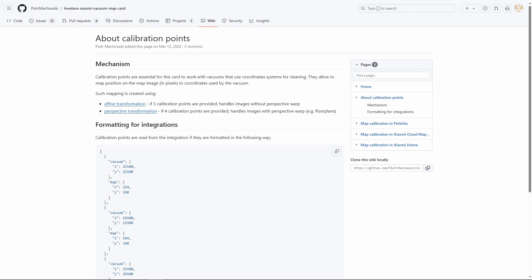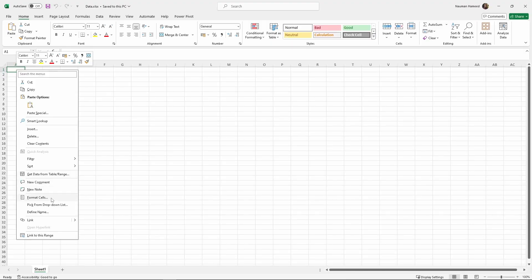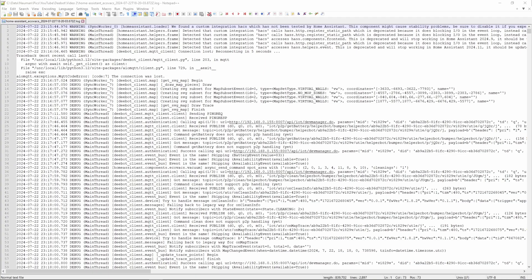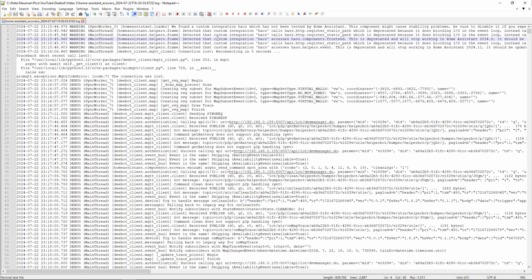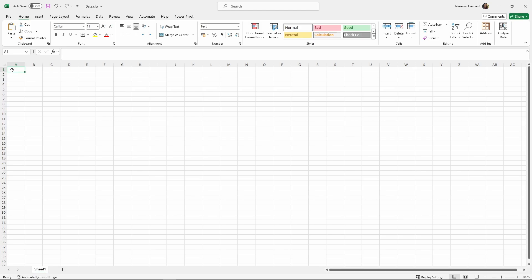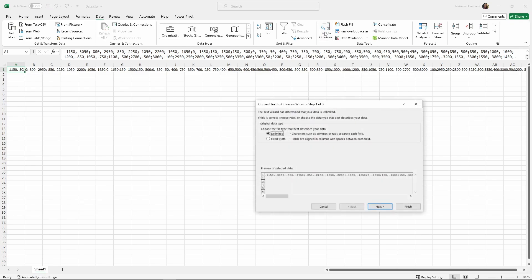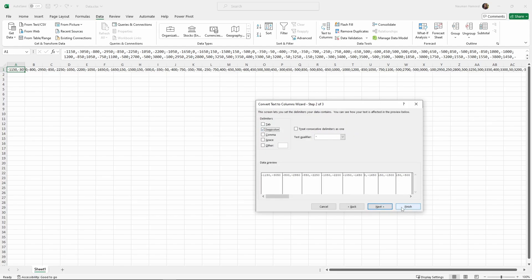We need to define calibration points that allow the vacuum card to relate points on the map image to points on the actual vacuum map. We have already collected the debug log that has coordinates for the rooms in the vacuum map. We need to copy these coordinates to CSV files so we can later import them in a plotting tool. Create an Excel document called 'data'. Open the Excel document and select the first cell of the sheet. Change the format of this cell to text. Open the debug log file we created earlier for room coordinates. Search for the text 'map_set_type.rooms' in the file to get the list of all room coordinates. Go to the first result in the log file and copy the coordinates. Paste the coordinates in the first cell of the Excel sheet. Go to the Data tab in Excel and open the Text to Columns dialog. Select the Delimited option and click Next.